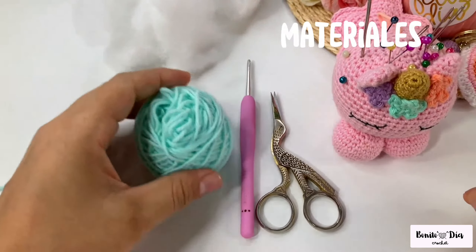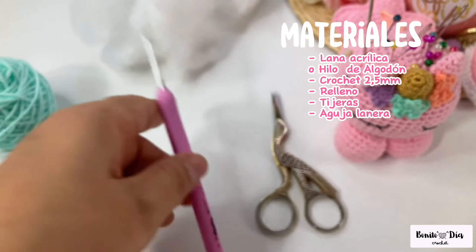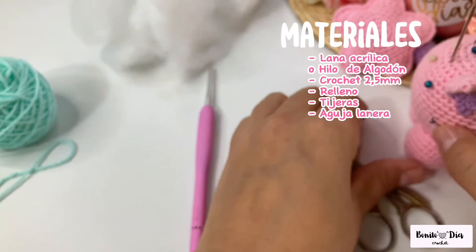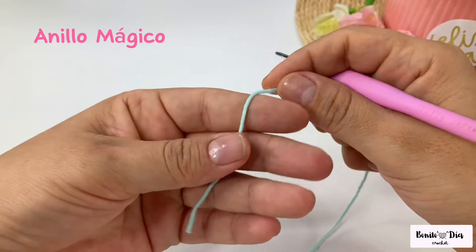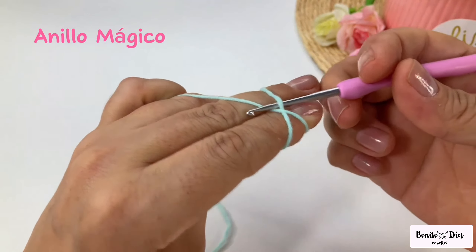Hello, welcome, beautiful day crochet. I'm Joanna and today I show you how to make this keyring heart step by step. It's very easy to make. The materials you are going to need are thread or wool of any style and color. I am using baby acrylic yarn, 1.5 millimeters, a 2.5 millimeter crochet hook, small scissors, wool needles, and a little bit of filler.